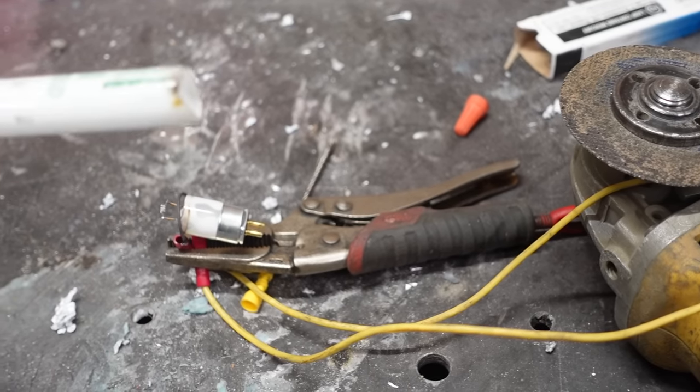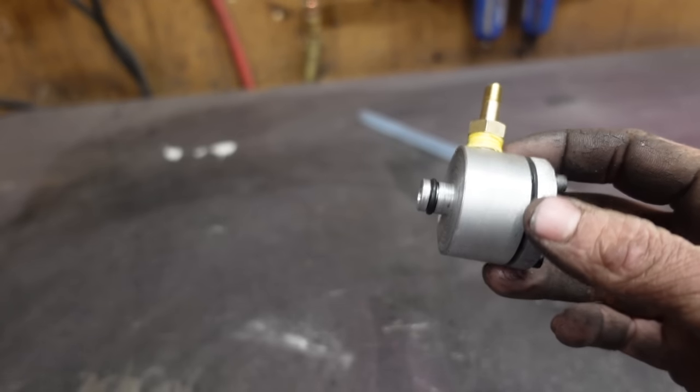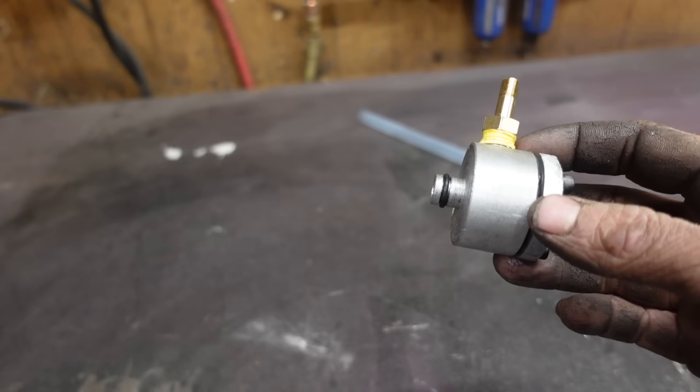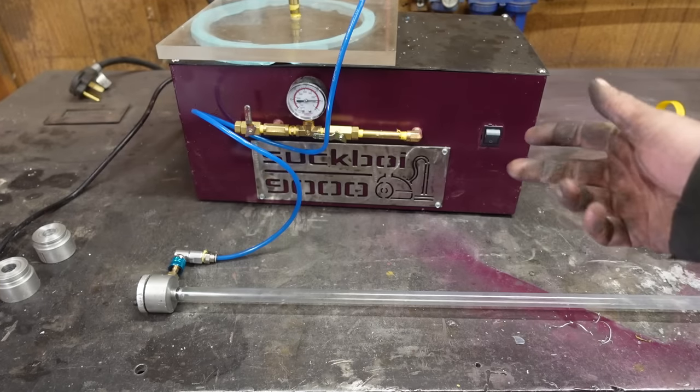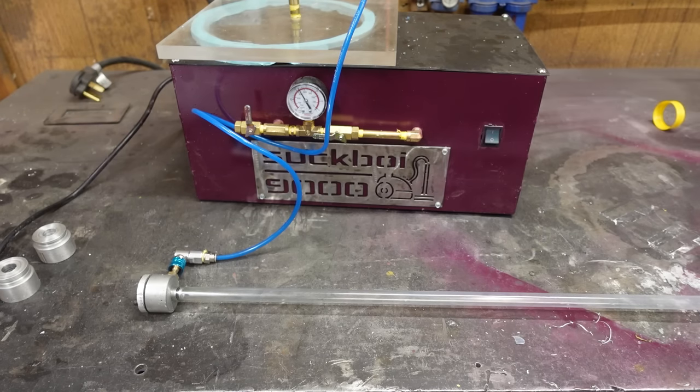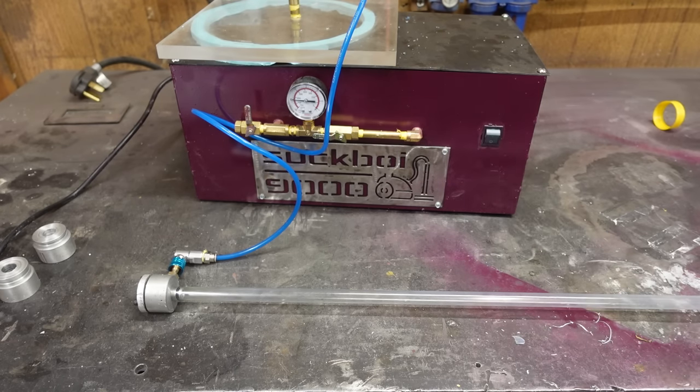That kind of worked. Can I sand it down? You can sand glass down. Let's stick these pieces into the glass tube and try to pull a vacuum — cross your fingers we don't get an implosion. Or if we do, that it looks cool. That looks good enough for me.